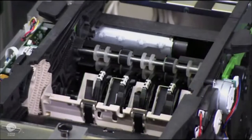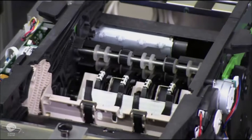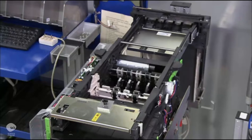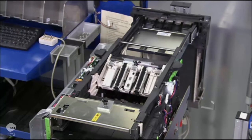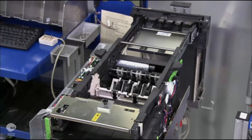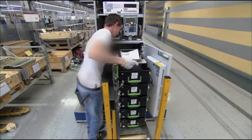Before they install the unit in the ATM, they hook it up to a test computer. They test a few different transactions with fake bills to make sure it dispenses the correct amount. If the unit passes testing, workers install it in the ATM safe.